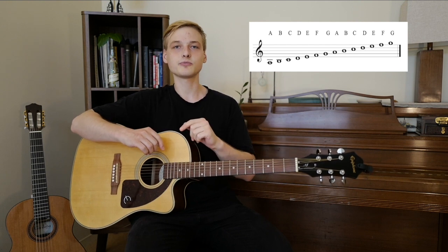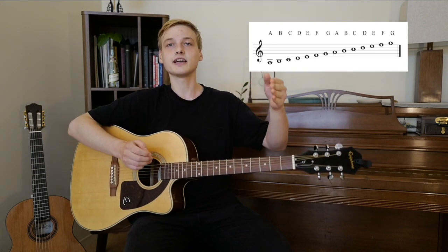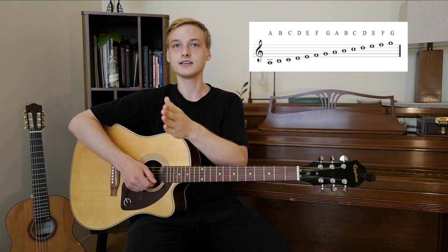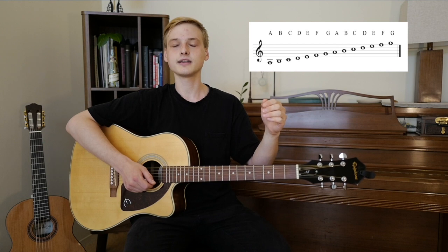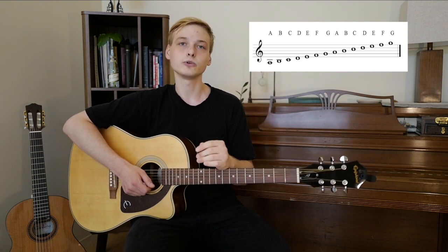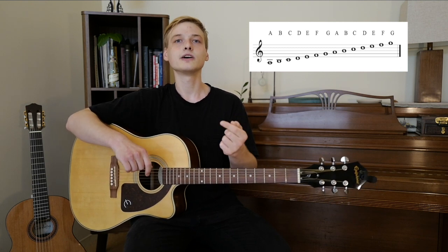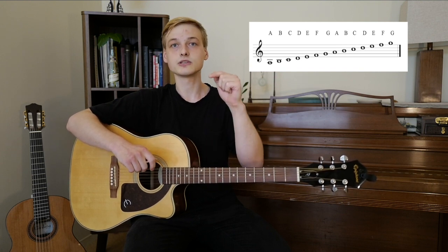Each one of those letters represents a musical note. When we get to G, the pattern just repeats — we start at A again and go up to G again. Notice that I said 'up' to G, because the pitch changes in that order. A is much lower than that G we come to. When we jump back to A again, it is A again, only this time it's higher in pitch — that's what we call an octave. But don't worry too much about that. You just have to know in what order the notes go and which one is higher or lower — for example, C is one step higher than B, and also one step lower than D.